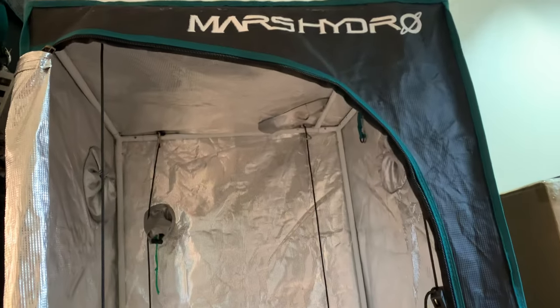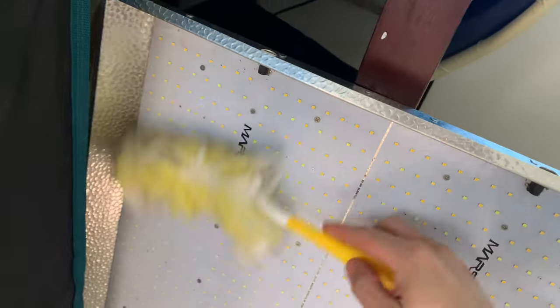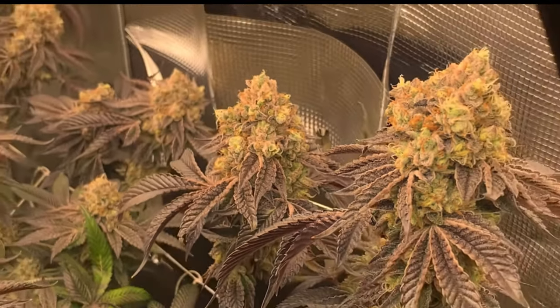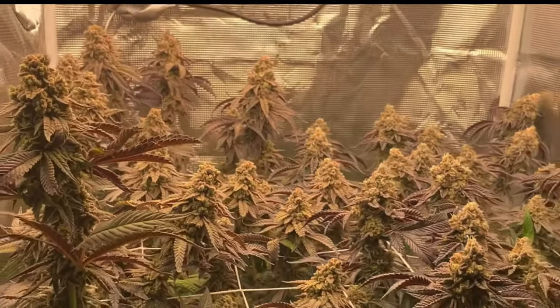Hello friends, I have a banger video for you today. I've decided to bring this light out and knock the dust off of it because we're going to be making a pound in a 2x2 this season. I'm saying this because last time I used this light I was able to get 14 ounces out of this 2x2.